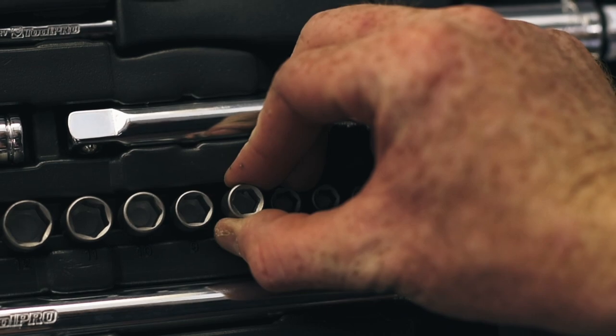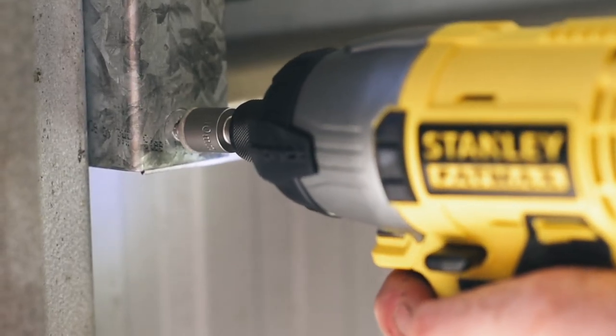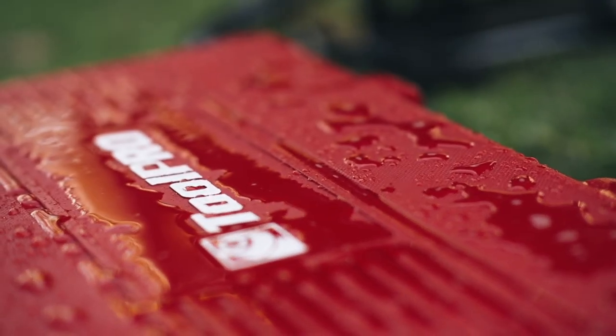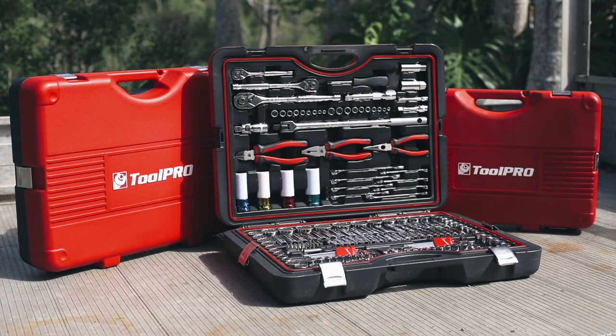To further its uses beyond the vehicle, a range of nut setters in common sizes make it easy to drive sheet metal screws, perfect for roofing jobs. Every ToolPro toolkit features the ToolPro lifetime warranty, so choose the best kit for your most common tasks, and it'll be the only set you'll ever need.